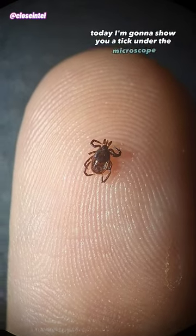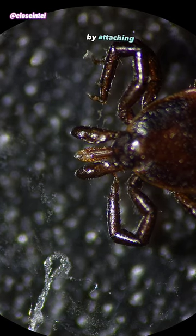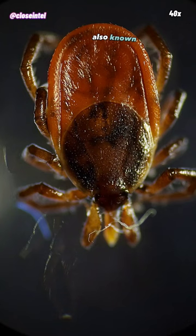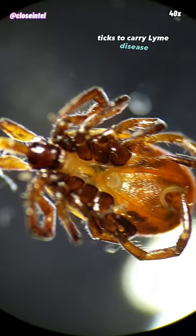Today I'm going to show you a tick under the microscope. A tick is a tiny external parasite that feeds on your blood by attaching itself to the surface of your skin. This is a female deer tick, also known as Ixodes scapularis, and they're one of the most common ticks to carry Lyme disease.